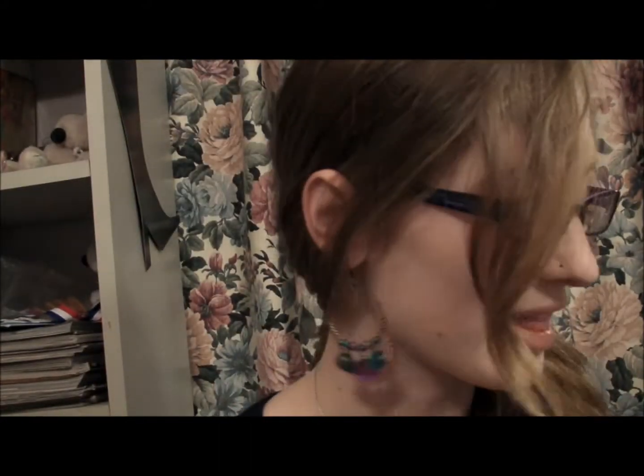Hey guys, so I'm just here to do a real quick video. I just got a couple polishes from the OPI Muppets Collection. And I'm here to do a couple swatches for you and just let you know how I like them. I have never been so excited to get a nail polish in my life. It's ridiculous.